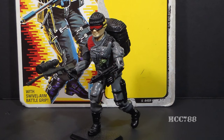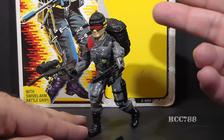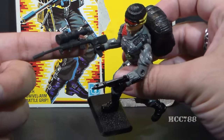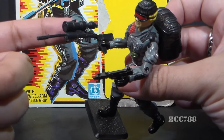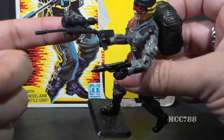Hello everybody, HudaCobraCommander788 here and this is a very quick look at the 1986 G.I. Joe NightSpotter, codenamed Lowlight. Lowlight is equipped as a sniper. He has his red goggles and this sniper rifle with a very large scope on it, probably intended to be a starlight scope, which is a type of passive night vision.